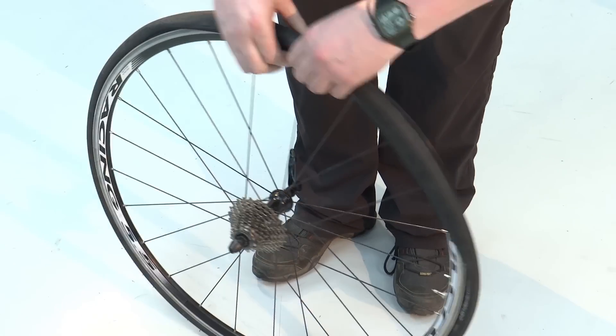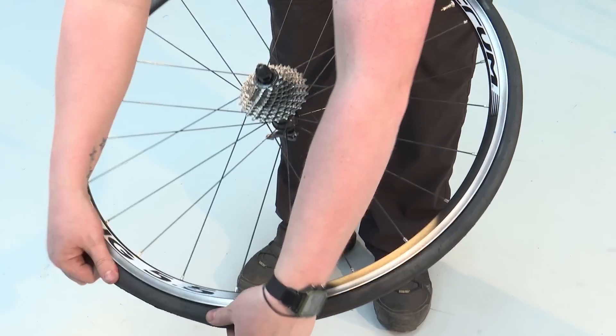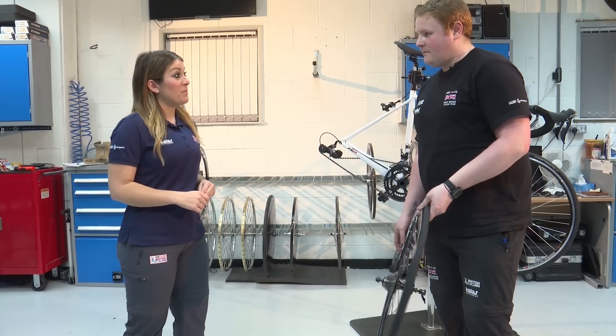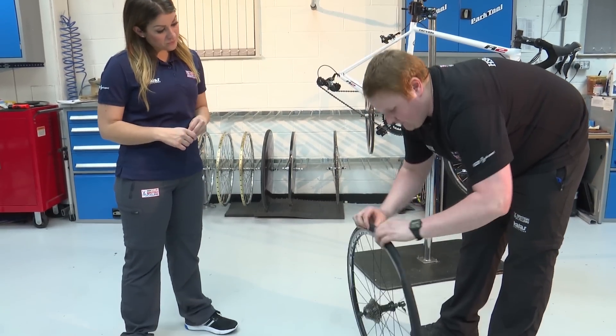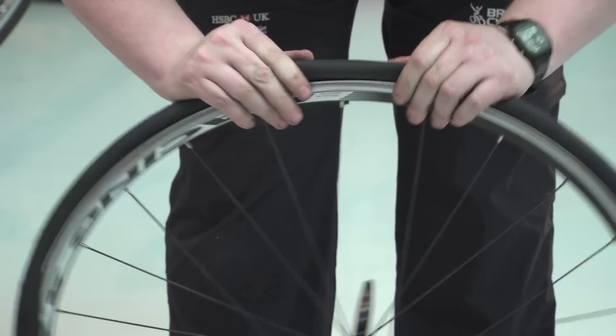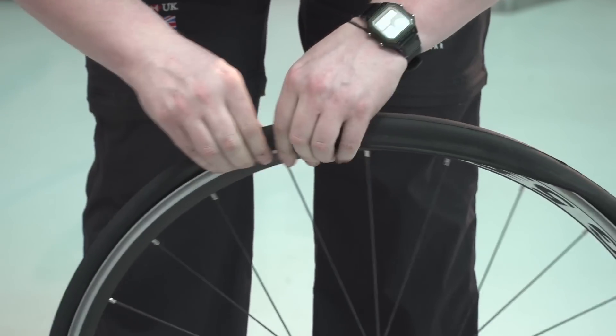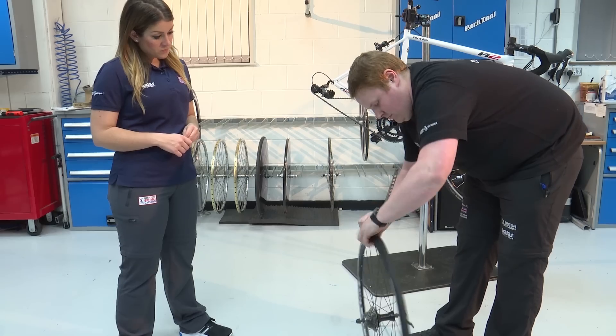Start by using your fingers and push the bead onto the rim. If you're struggling to get the tyre back on, the best thing to do is pinch the tyre in from the bead of the rim all the way round. This stops the tyre sticking to the rim, helps loosen the tyre off, and makes life easier getting it back on.